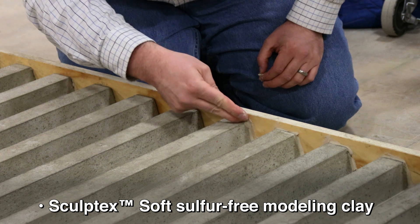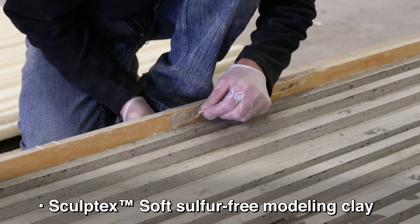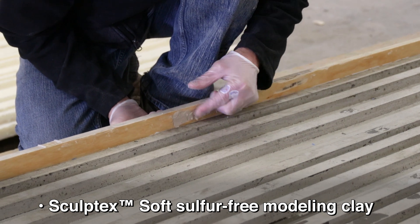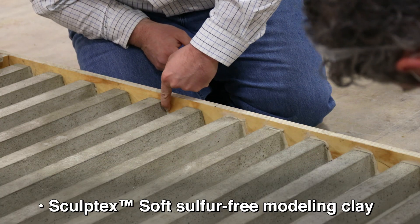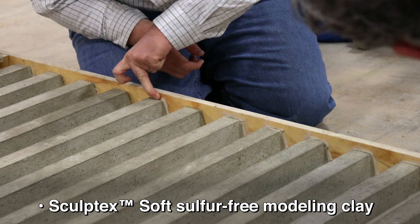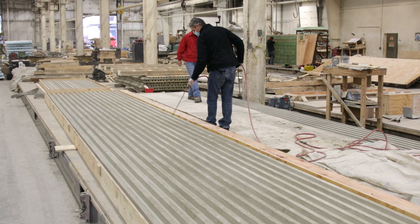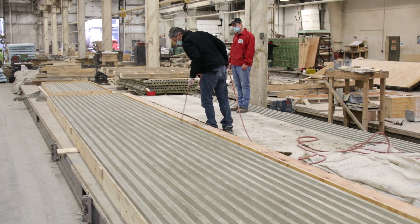The liquid rubber will find its way into even the smallest gaps, which can cause flashing and sometimes, in extreme cases, trap the model within the rubber. To avoid any issues, Sculptex Soft, a sulfur-free clay, is used to fill any gaps in the mold box. Compressed air is used to clean any debris from the model to ensure nothing gets trapped on the face of the rubber liner detracting from the detail.